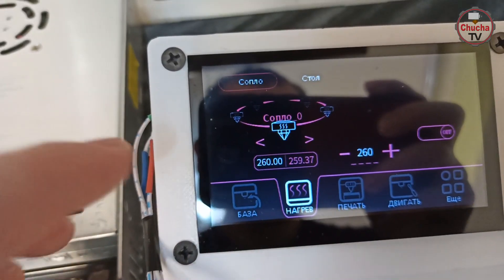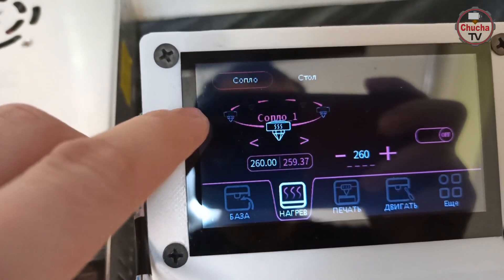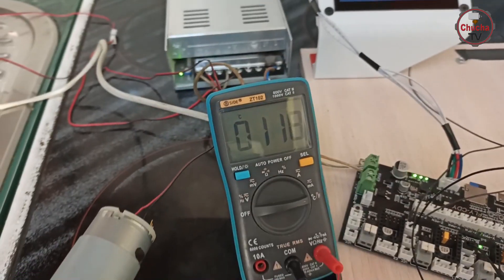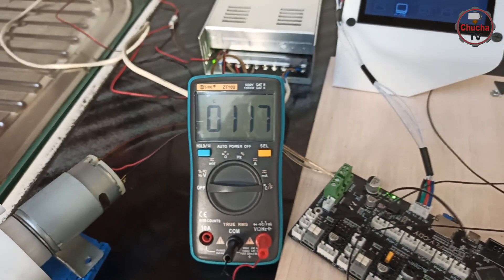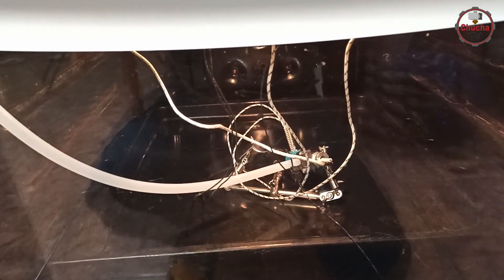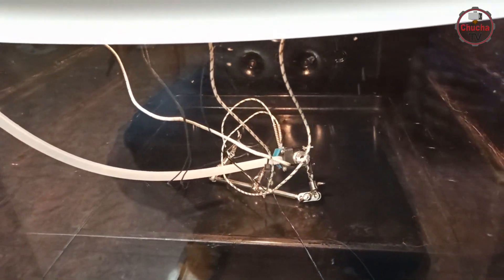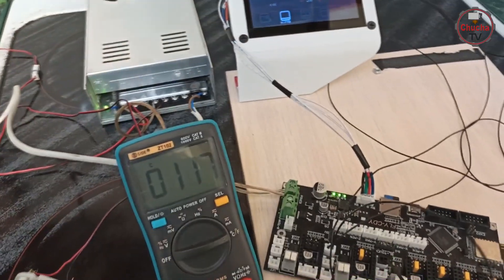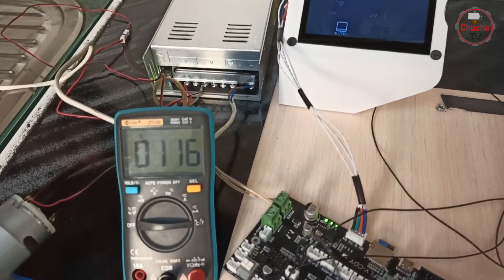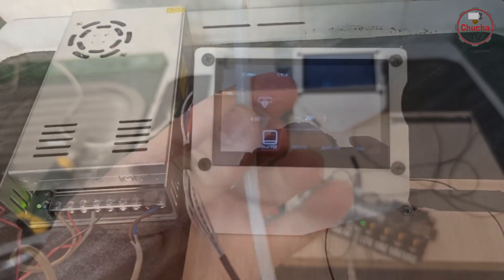При тесте в нагретой духовке до 150 градусов и температуре хот-энда 260 получили стабильную температуру термобарьера 117 градусов, что практически равно температурной деформации большинства высокотемпературных филаментов. Основная причина: диаметр трубки большой, а мощность компрессора невысокая, поэтому воздух разогревается еще до того, как попадает на радиатор.